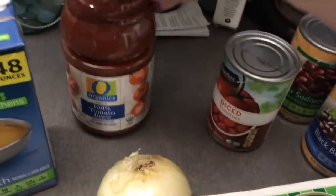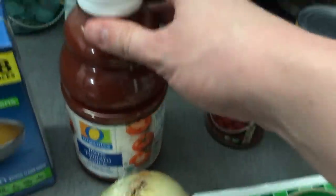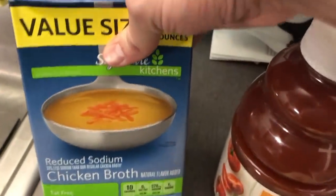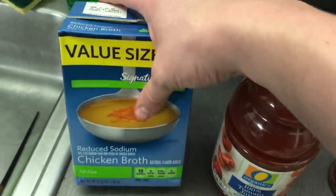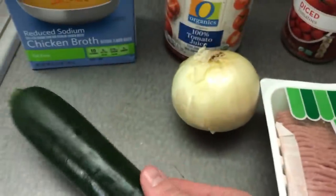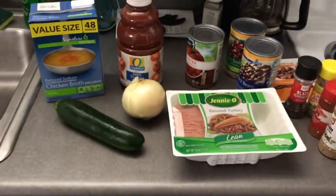I got some tomato juice — I don't know if I'm gonna use all of it. She had a much larger container and said she wasn't going to use all of it. I also don't like tomato juice, so we'll see. I got some chicken broth — I probably won't use all of this either, but this value size was cheaper and it was on sale. And I got some zucchini, because I've never had chili with zucchini but that's apparently something Amberlynn does. I'll brown that probably with some of the turkey and we'll do a taste test at the end.